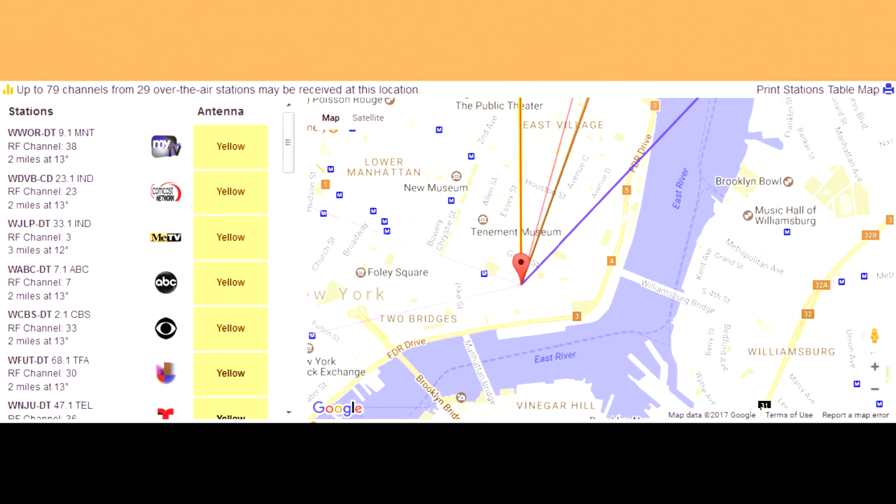While we're on that subject, I have to mention that you should be looking at a website called antennaweb.org. This website is free and it allows you to put in your address and zip code. From there, it's going to tell you in which direction most of the TV stations are located. If the majority of them are within 150 miles and all within the same general direction, then this TV antenna will work for you.